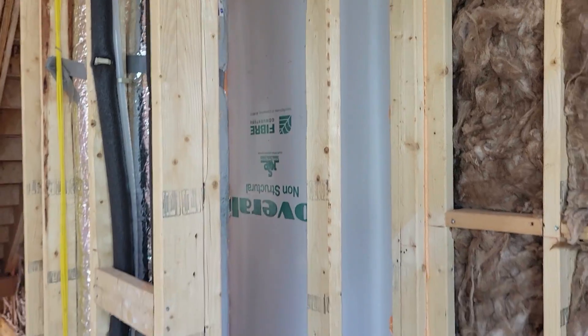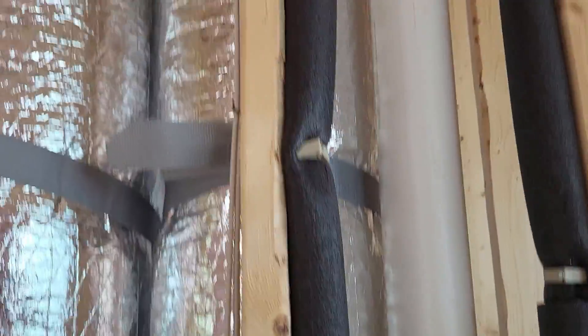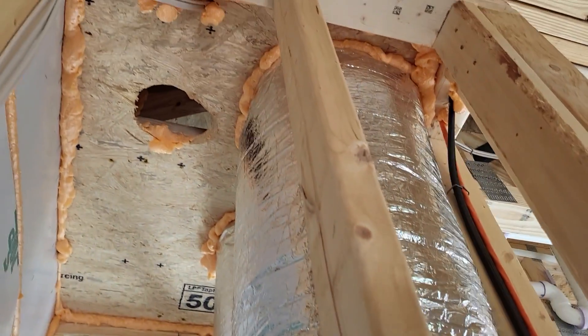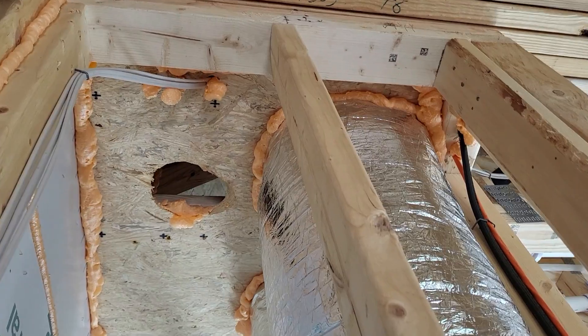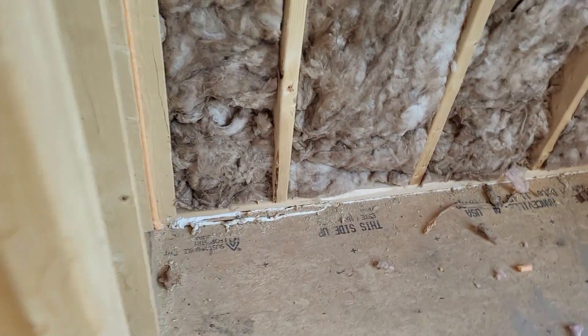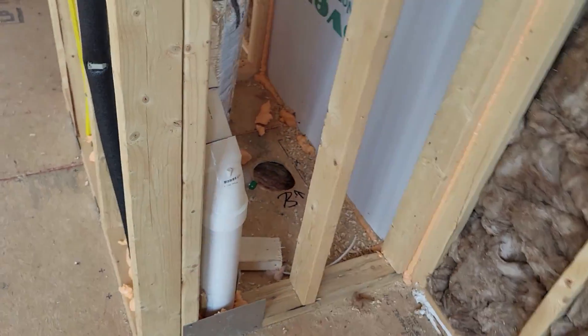Another one I look for: all concealed chases. Here's a concealed chase with flex duct and some plumbing going through it — they all have to be sealed at the top and the bottom. That one's got a huge hole. Looks like they were going to run that vent line through and changed their mind, but you still have to seal up all concealed chases.